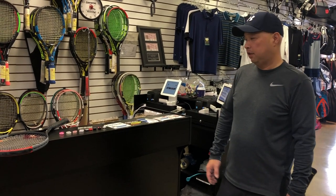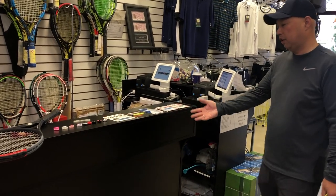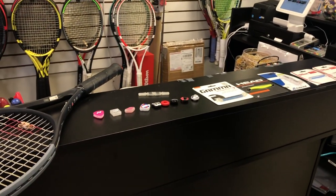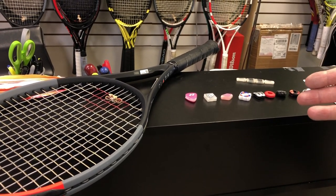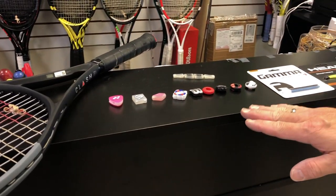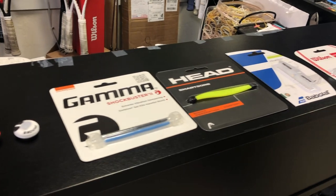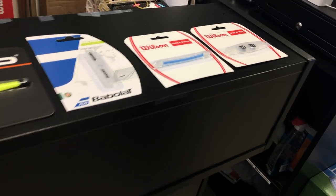Welcome to Tennis Spin, where we put our spin on your tennis. Today we're going to be talking about dampeners. Here you see the various dampeners on the market — these are the most popular. On the far left is the simple rubber band that Andre Agassi and Brad Gilbert helped promote, and then simple dampeners, and then heavier gauge dampeners as you move to the right.